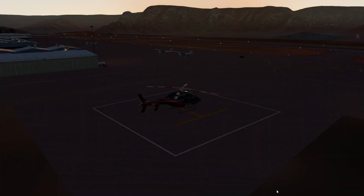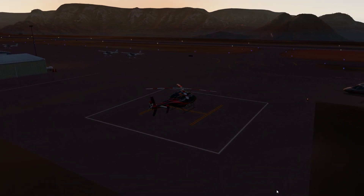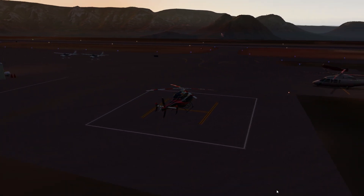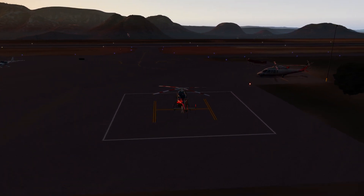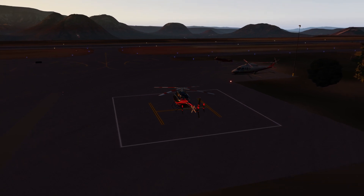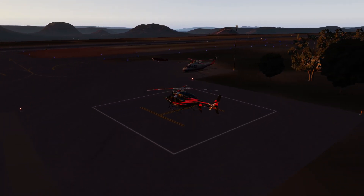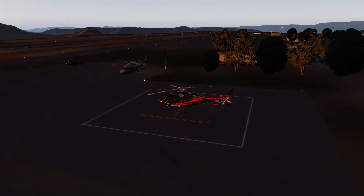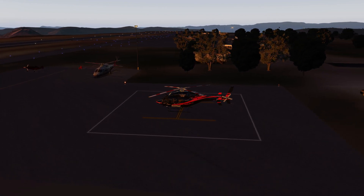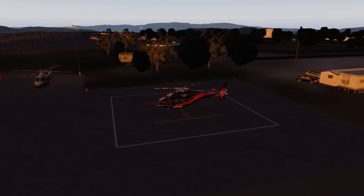Hello again, welcome to another Reflected Reality Simulations video. My name is Graham. This is X-Plane 11 and we're in northern Arizona at Sedona Airport today. You might be wondering why we're looking at a model of a Bell 429 helicopter rather than the normal airliner sims you'd expect to see on this channel. It's quite simple — this is a freeware model I found completely by accident a few weeks ago, and since installing it I haven't been able to stop flying it. It's really, really enjoyable.